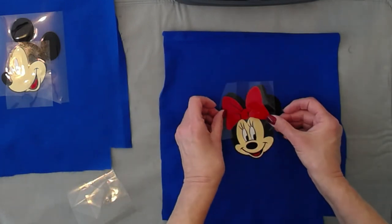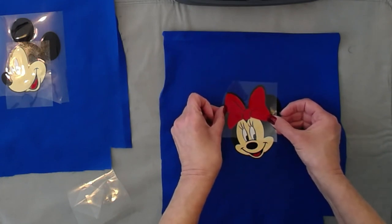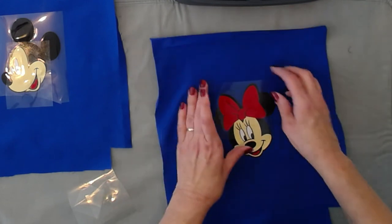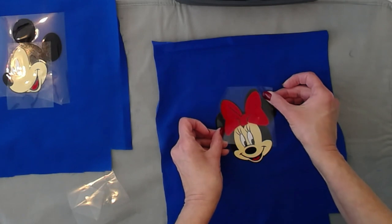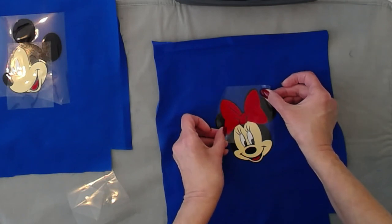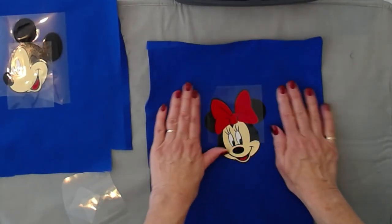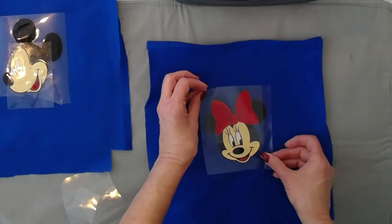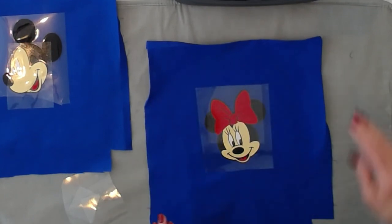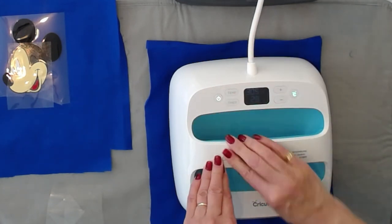And now her bow — with her bow, we'll be finished doing Minnie. I'm going to put Mickey on the other side. Too far to the left. I'll take my large carrier sheet and cover everything. And because it's the last layer, I'm going to go a full 30 seconds with one hand of pressure.